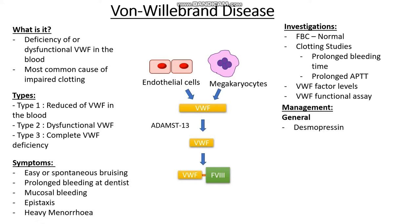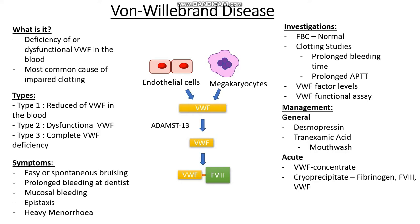Another option is tranexamic acid, which is an antifibrinolytic, meaning it stops the breakdown of clots. It is very useful in mouthwash form — for instance, if someone is bleeding from their mouth, the mouthwash can stop the bleeding by preventing clot breakdown. In more acute scenarios, the best approach is to replace von Willebrand factor with von Willebrand factor concentrate. We may also give cryoprecipitate to support the clotting cascade; cryoprecipitate contains fibrinogen, factor 8, and von Willebrand factor, so it replaces many of the deficient components.